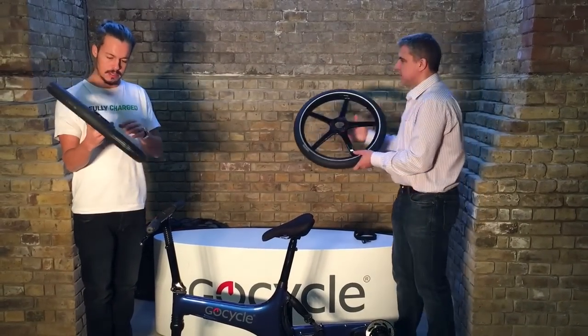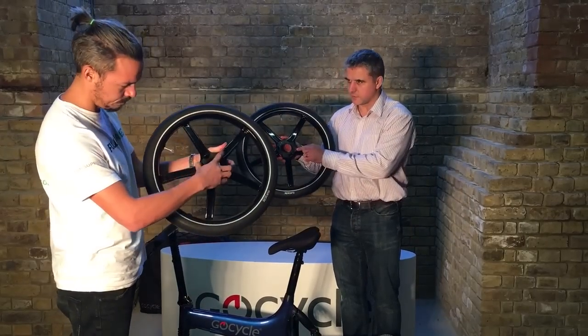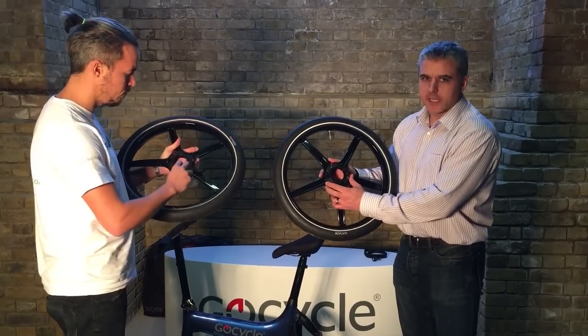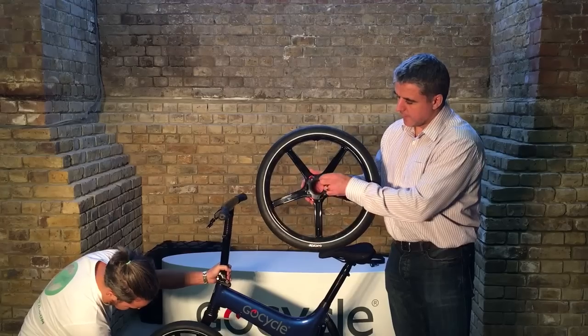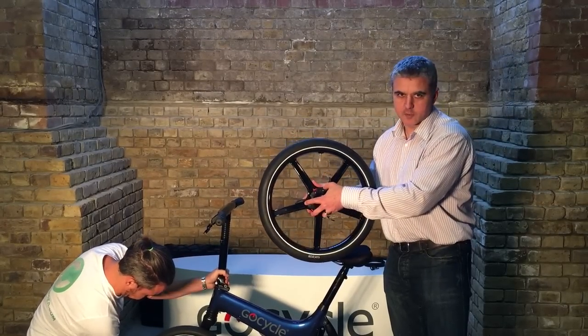There's a new improvement on the G3 wheels called the Hex Lock, which you can see called out in red. The Hex Lock is a visual aid so you can see at a glance whether your cam levers are fully locked. You just click it open and then you can open the cam levers, ready to either assemble or disassemble.